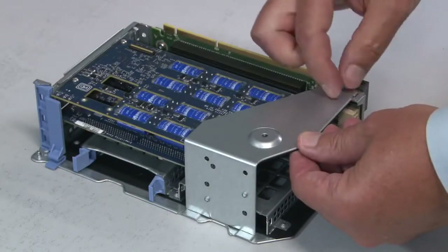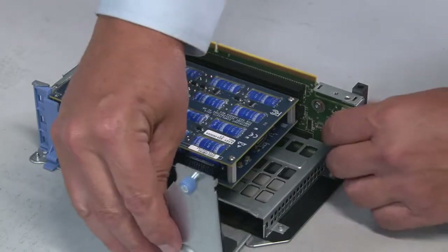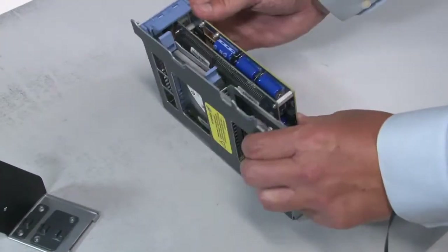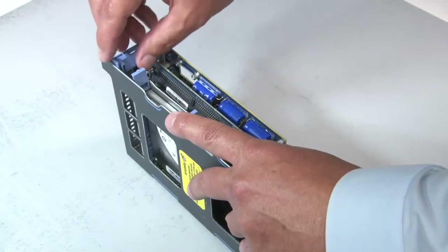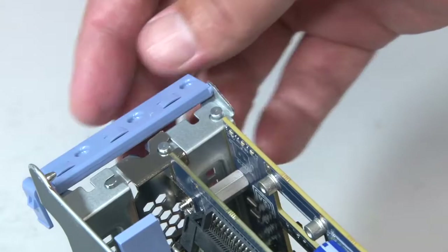Loosen the blue thumb screw on the riser retention jacket and set the retention jacket aside. Turn the riser onto its side. Hold the riser steady, then unlock the blue retention clip and rotate it to the open position.